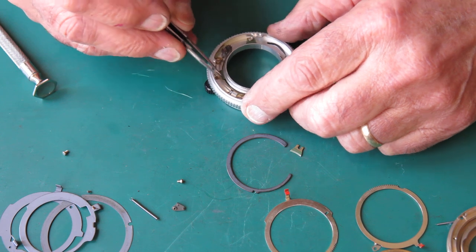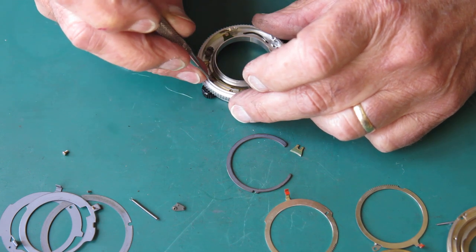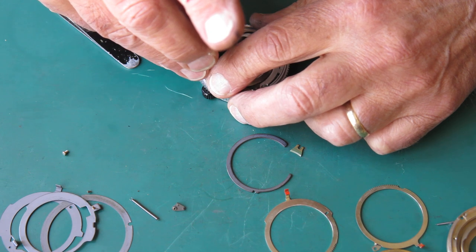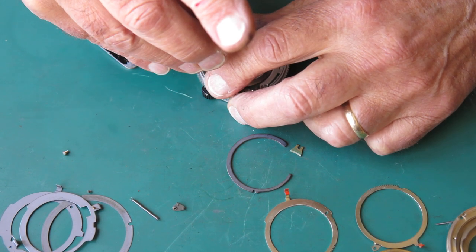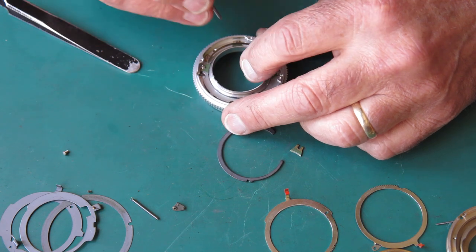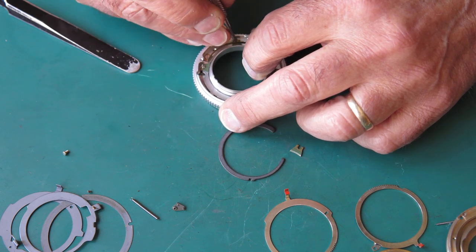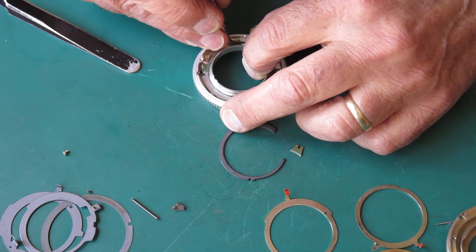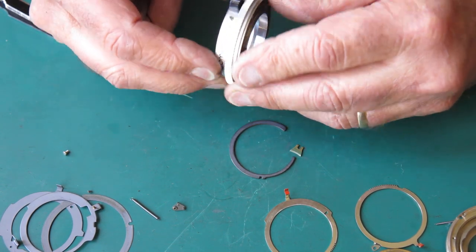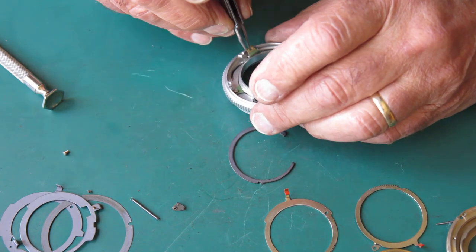Getting this wedge that was tucked under the little brass rail, getting the screw in and doing it up. These wedges should be square to the inside piece; otherwise if one corner is biting, they'll be unusually stiff. Checking that it's still smooth — it is, snug but smooth. The fourth wedge goes in on this side.